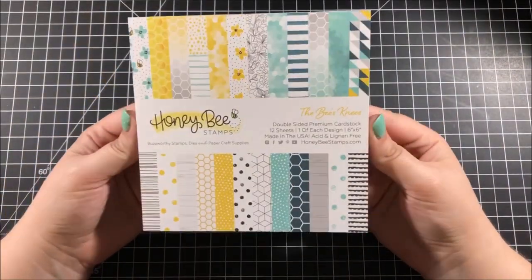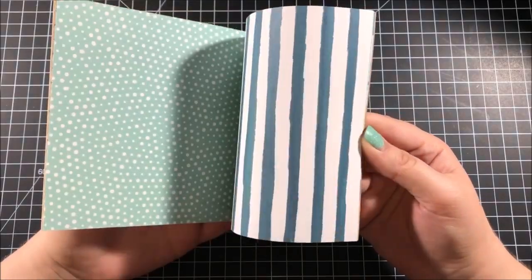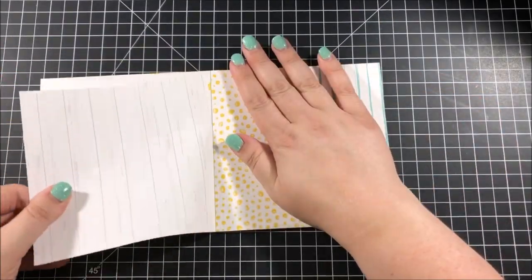One of my favorite things in this kit is actually this patterned paper from Honey Bee Stamps. I think it's so gorgeous and I've had my eye on it for quite a while ever since it was released. So when I saw that it was in this kit I was really stoked.